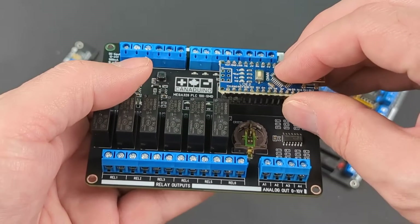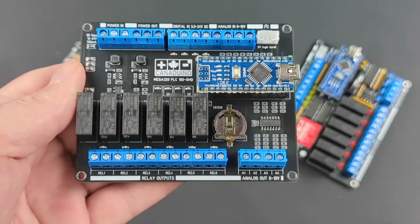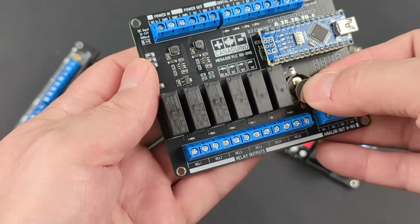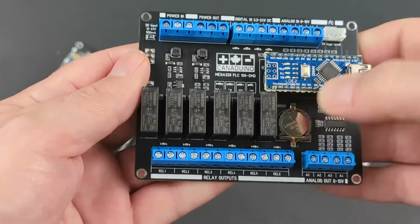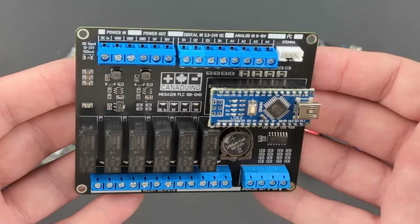All you need to do is insert your Arduino Nano or compatible development module and the CR1220 coin cell for the RTC backup, then create your control program using the programming environment of your choice that supports the Atmega328 microcontroller.